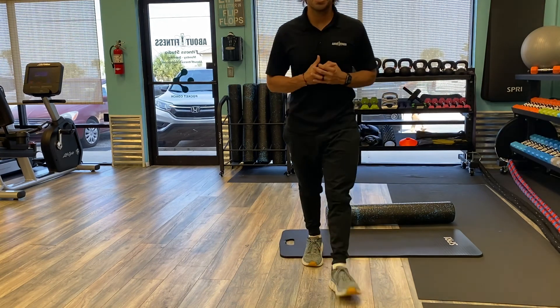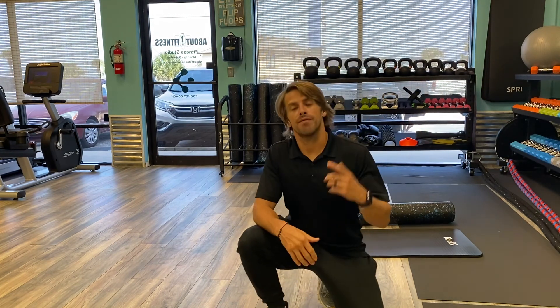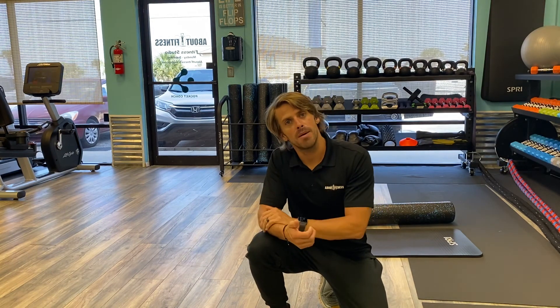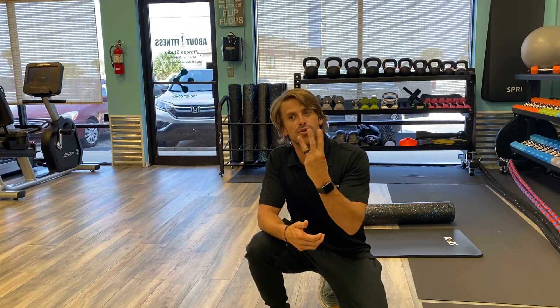Hope you guys liked this video. What you can do is just follow along with it — do those three foam rolling techniques, and then go into those three stretches. Thank you.